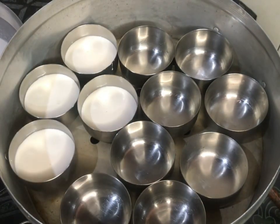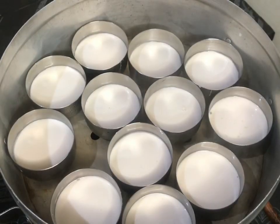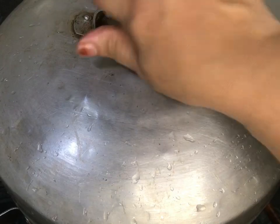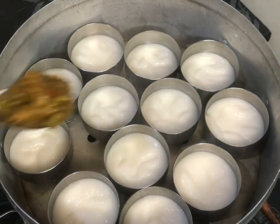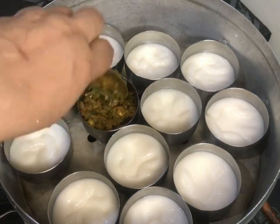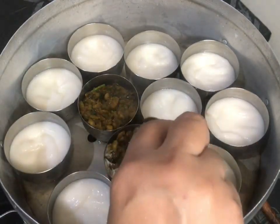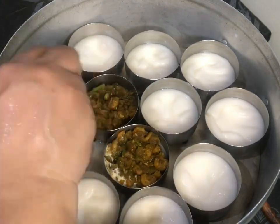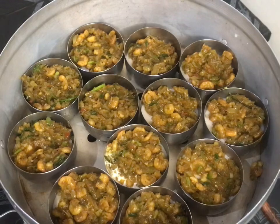We are going to leave the filling in the middle and let it be done. The masala goes in the middle. This will be done on high flame. We will go to the roti.